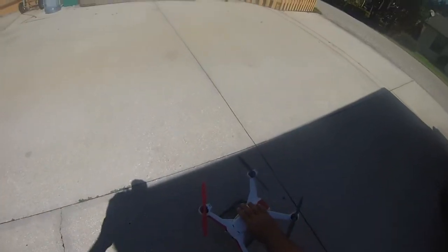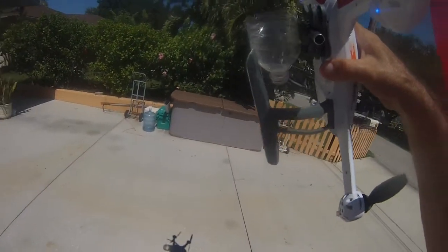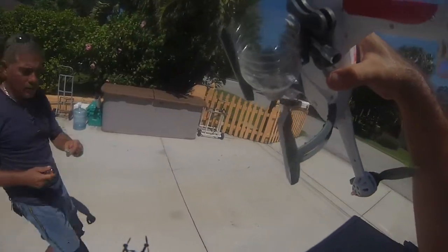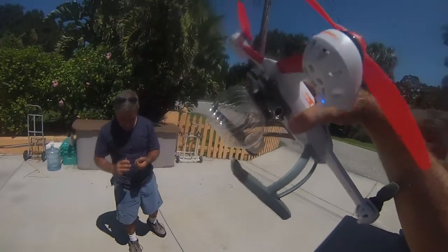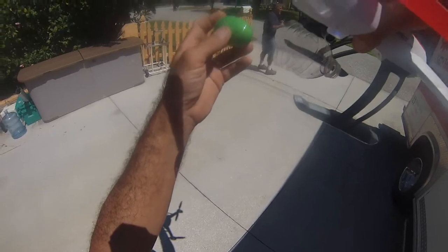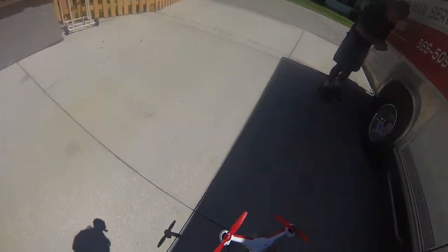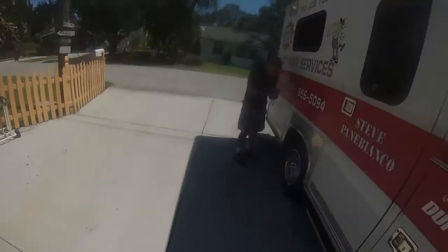Here we got an egg test with the QX350. What I did is I wound up hooked up a bottle to the bottom of the GoPro mount. I got a plastic Easter egg that has baby powder in it right now. So what we're going to do is I'm going to take it, set it inside, and fly it up and see if I can land it.